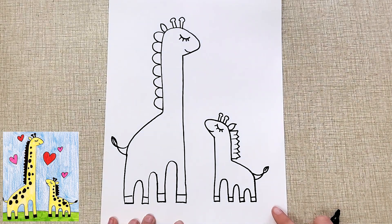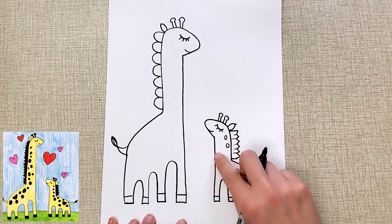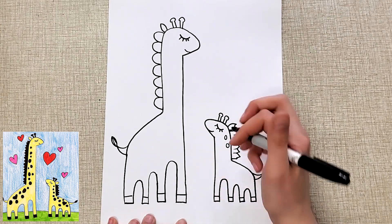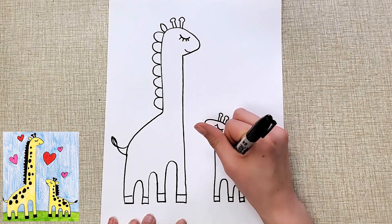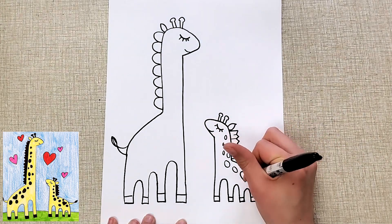Of course you want to add the spots. The front of their bodies and their bellies usually have less spots, so I do more closer to the back. I also did this little heart-shaped one because I just thought it was cute.